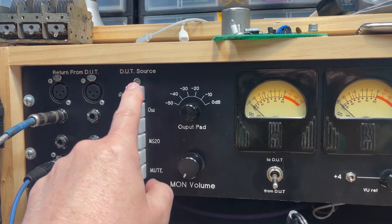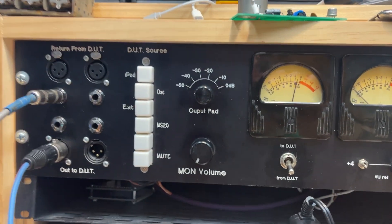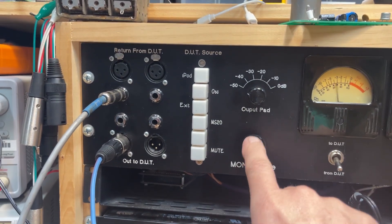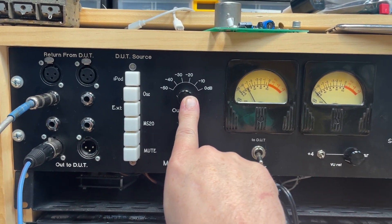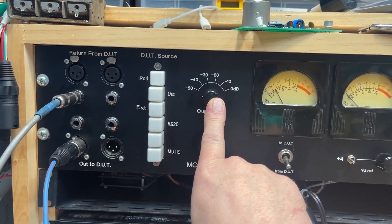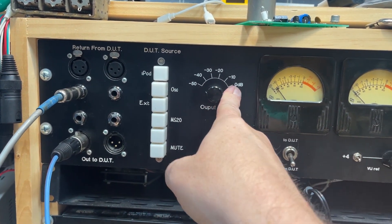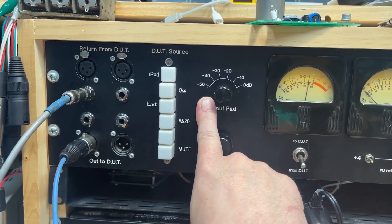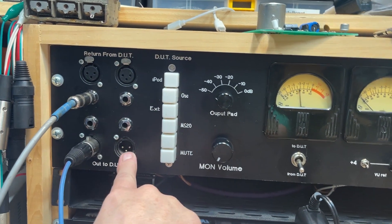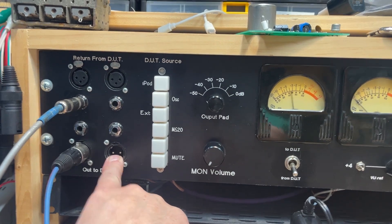I can also mute what's sent to the device under test when I'm testing for noise. Here's an output pad — like we talked about in class, I want to send out a reasonable line level for my testing device, then drop it down. I can send full signal all the way down to minus 50 dB of pad, out to the left output.